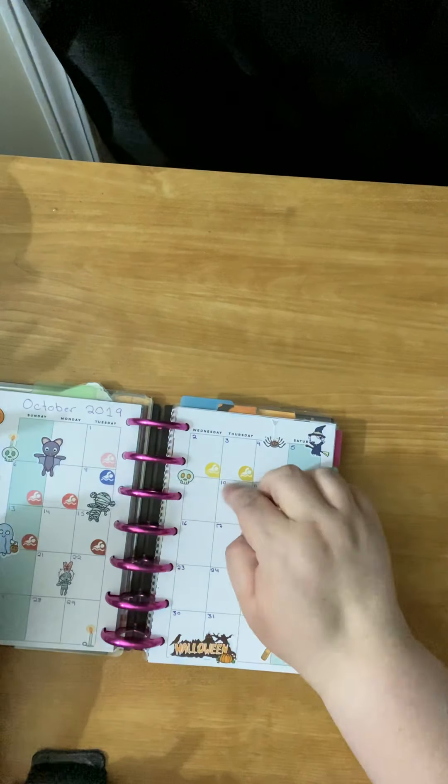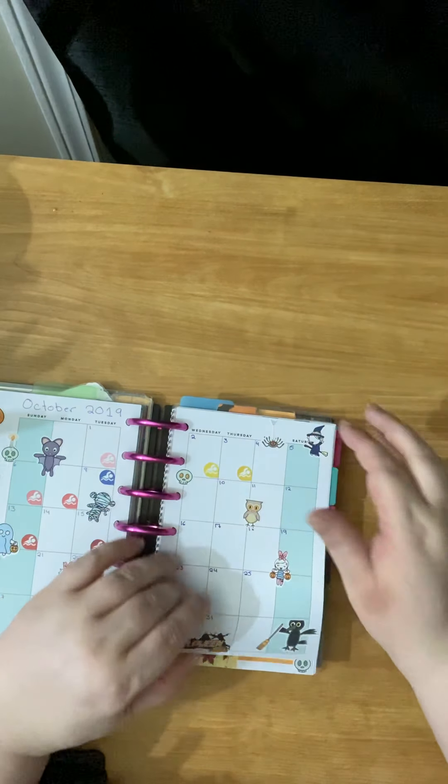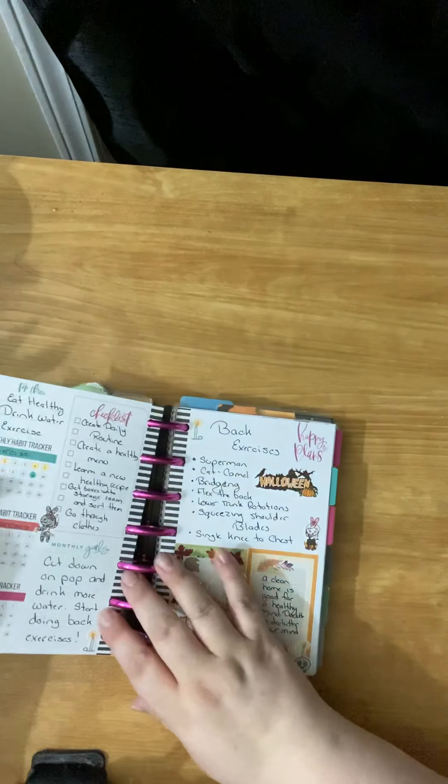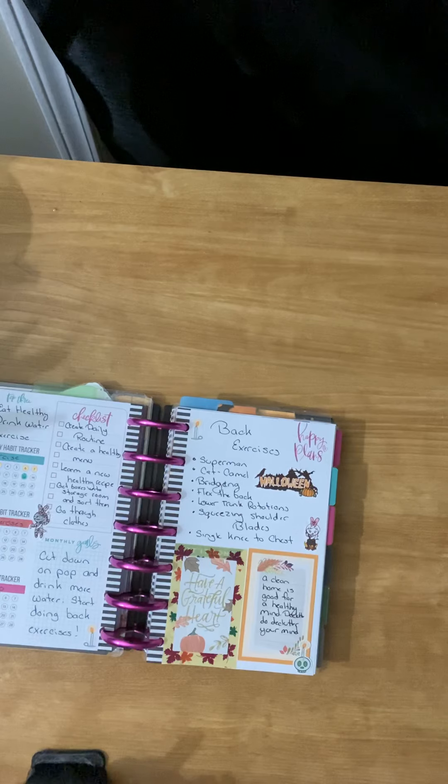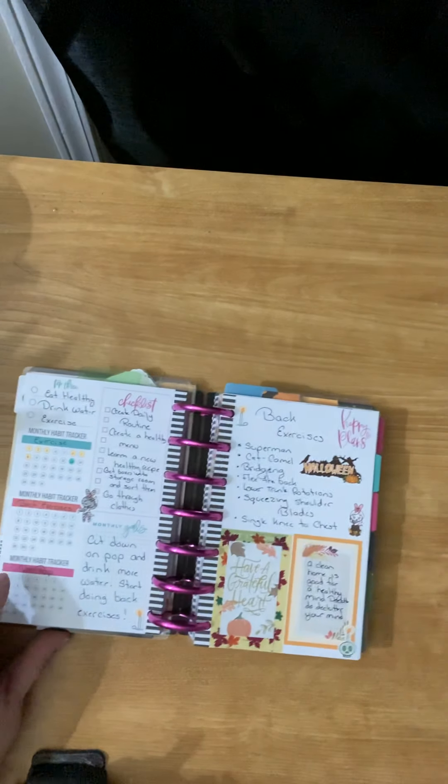Then I jumped to my monthlies. That is where I'm tracking my swimming. And then I was going to do a little peek of this — this is my next part of it. I've actually marked in here that I did exercise today. I went swimming — that's what I've got for that.